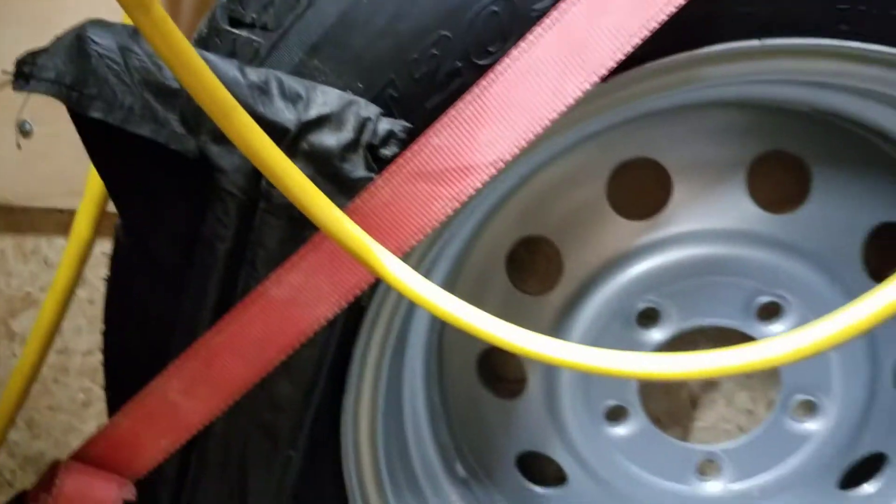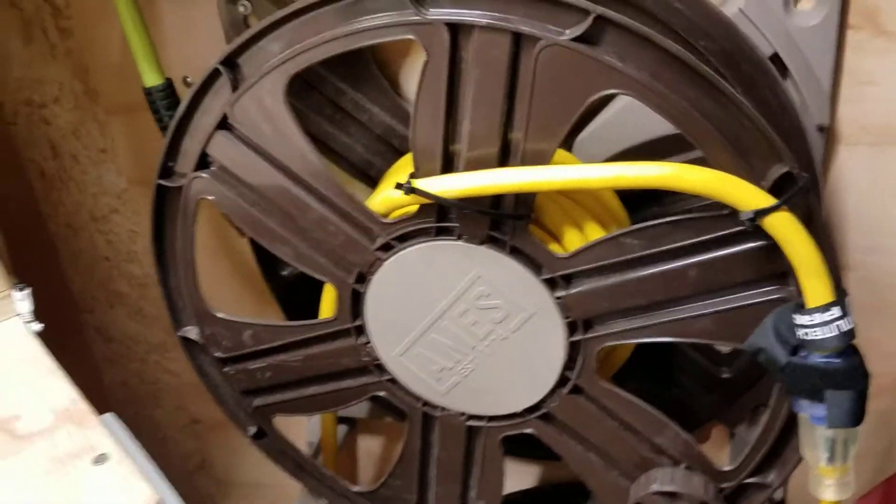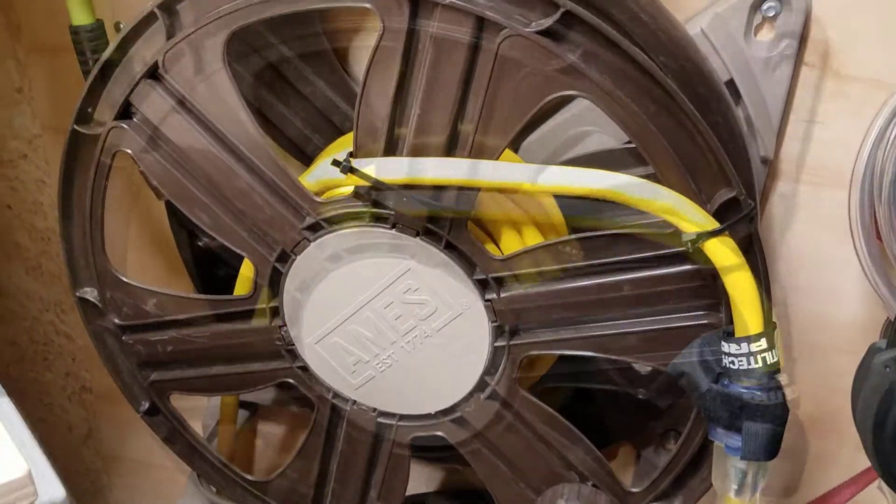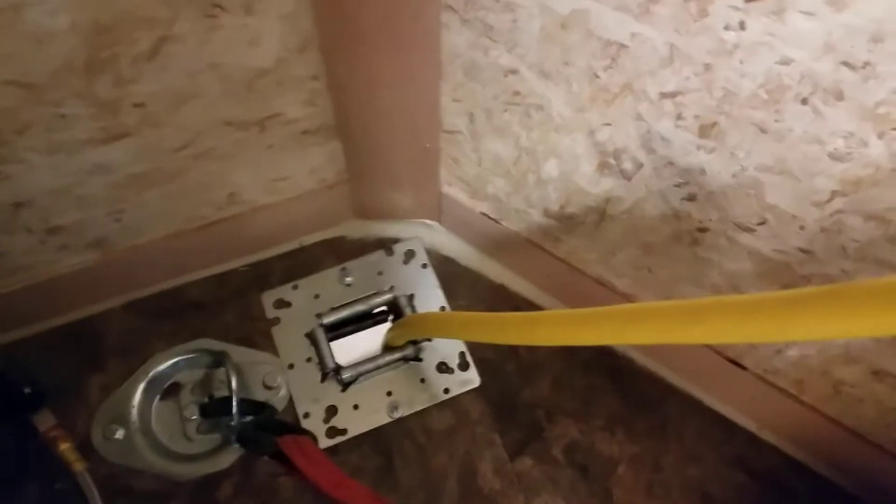That pigtail comes up and around, down, and then ties into the line on my reel. This line on my reel is a 10-3, 100-foot extension cord — a pretty heavy-duty extension cord, 20 amp. With that pigtail in and the reel out, that line then comes down and heads out of the trailer through those electrical pullers.